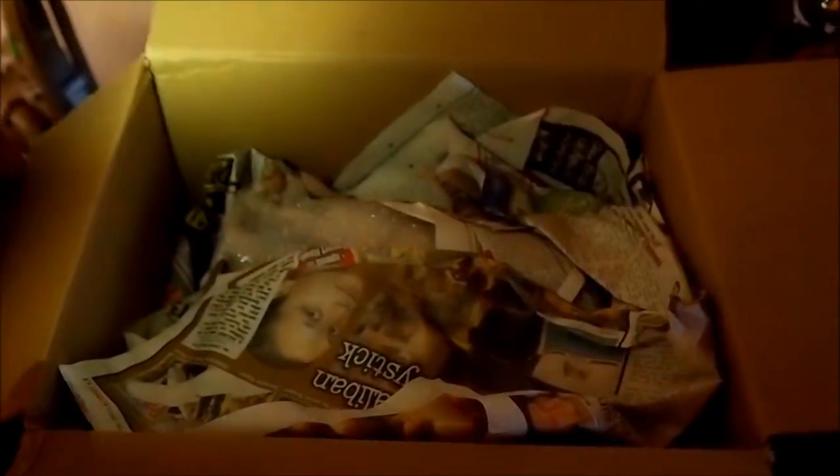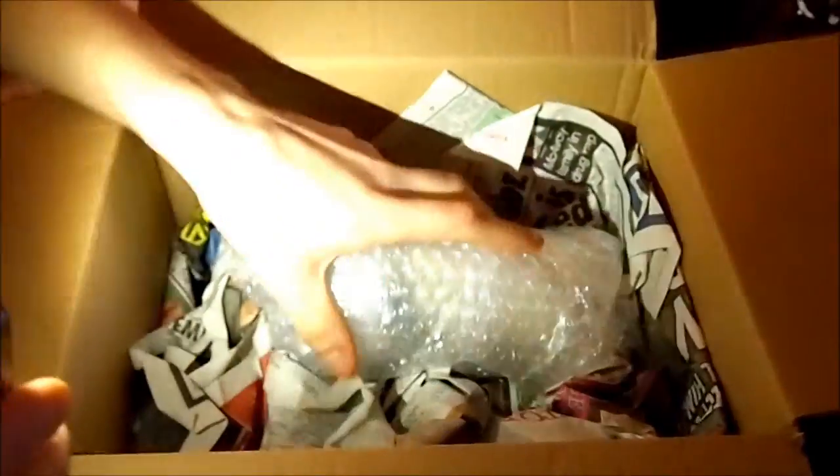The newspaper is not as well packed as the other one was. Let's see what we can do here.